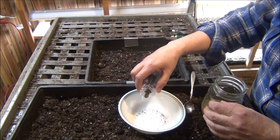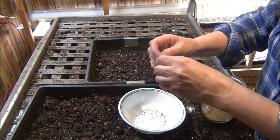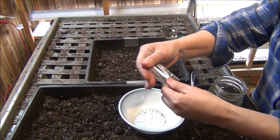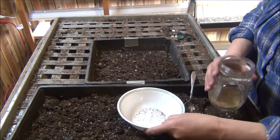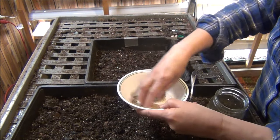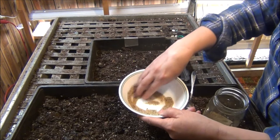I'm just going to put a few in there, not a ton, because I'm pretty sure the majority of them are going to grow. Since they're so fine, I'll put some sand with them and just mix it up real good. This will be easier to scatter into your flats.